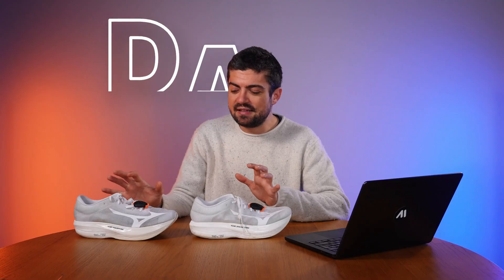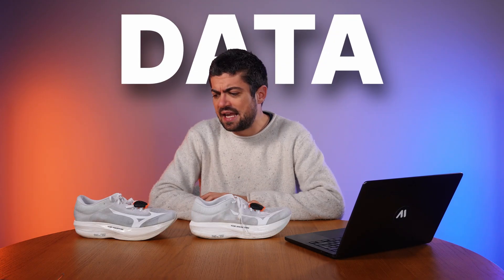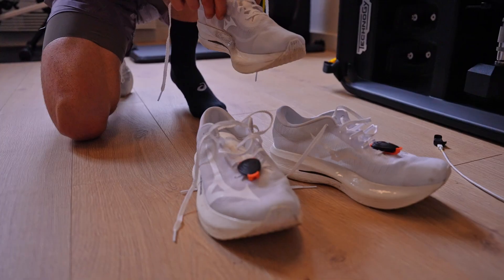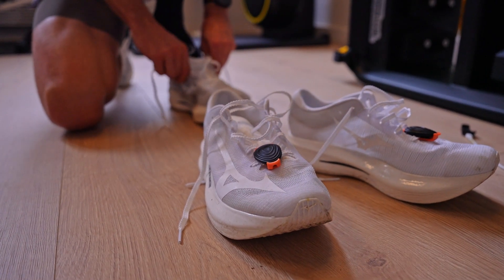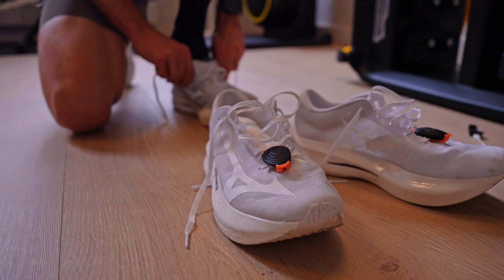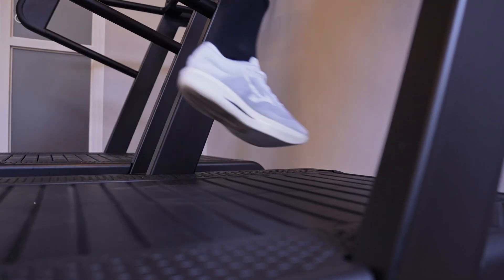Now let's go to the studio to check the data. We did the test at about marathon pace for me — 3 minutes 50 seconds per kilometer. 3:45 on the treadmill, 3:50 is what the stride pod reported. There's a small difference, but that's how it usually goes with treadmills.